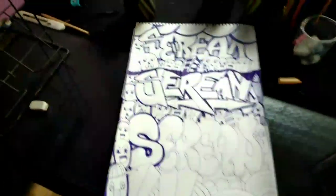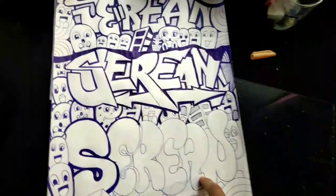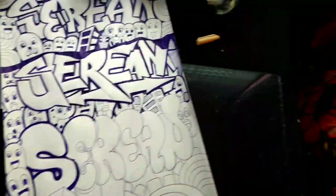I am drawing this whole thing. The good thing is that only this graffiti and a little bit of boxes and designs are left. Let me complete it quickly.